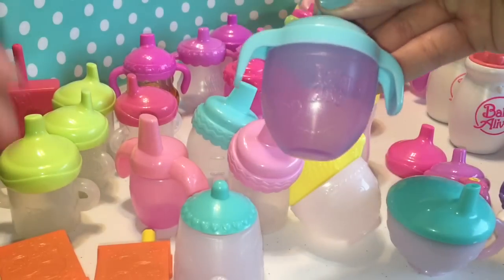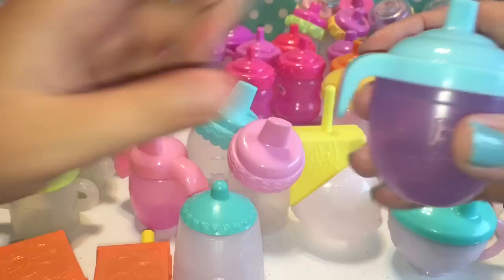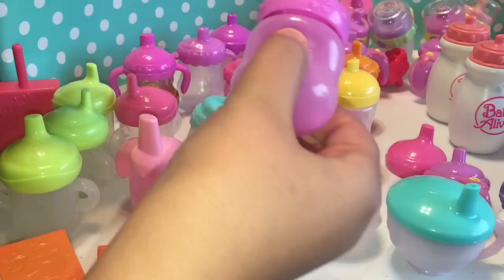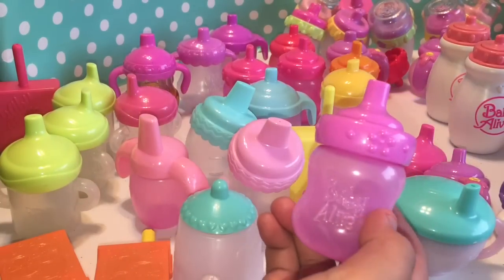This one — do you remember who this goes with? That goes with the Twinkles and Tinkles one. And you can't put real liquid in it because it doesn't open. And we have this other one — do you remember who goes with this one? I don't remember. If you guys know, let us know in the comments.